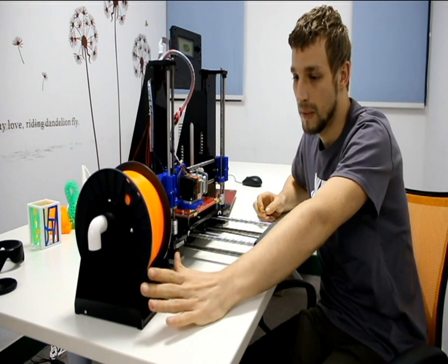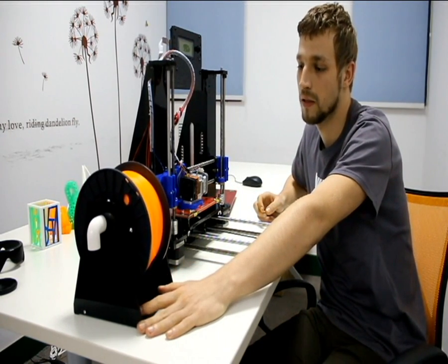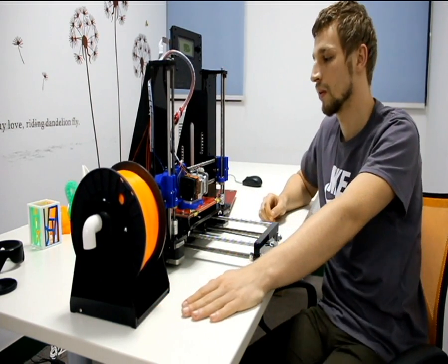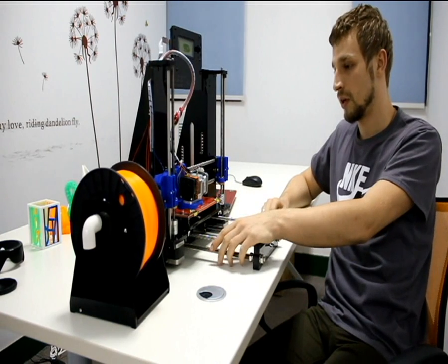Another thing is the filament stage included in the box. You can find it in the box, just assemble it and use it. Also a good addition.